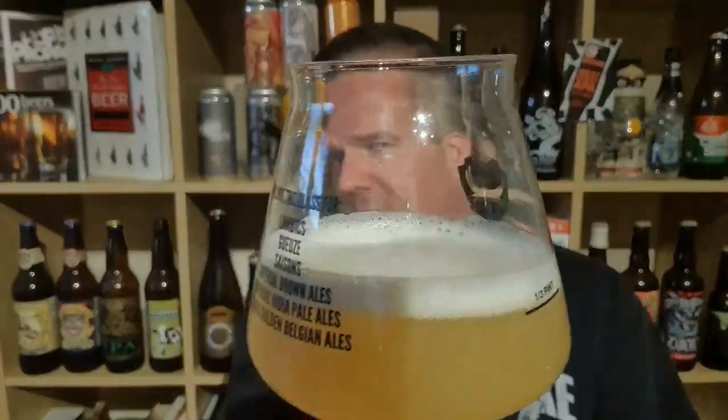So beer in the glass — pretty damn hazy. I'm going to say it's on the murky end of the scale of things. Colour-wise it's that kind of slightly chalky, hay-like, very very pale yellow, with a pure ice white head. Swirl and sniff, let's see what that throws about.